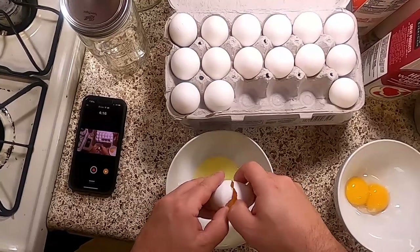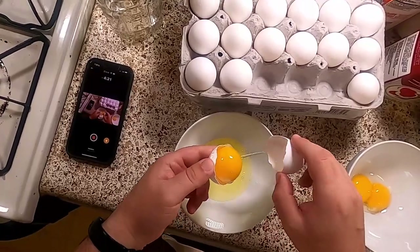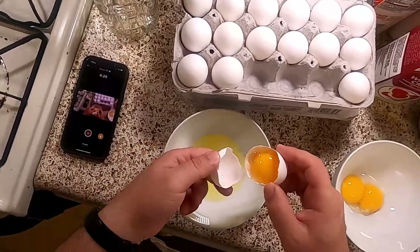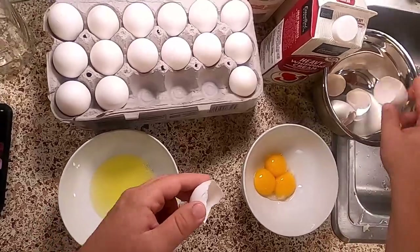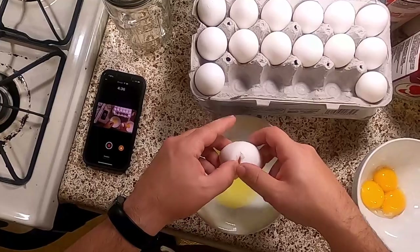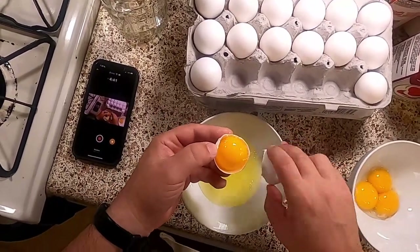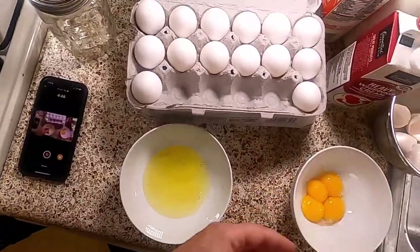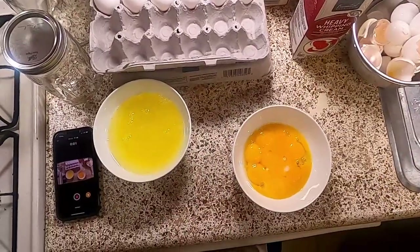So I'm going to keep doing this — you take the egg, flop it back and forth between the two halves of shell, then drop the yolk into the yolk bowl. I'm going to do that eight more times and I'll be back.